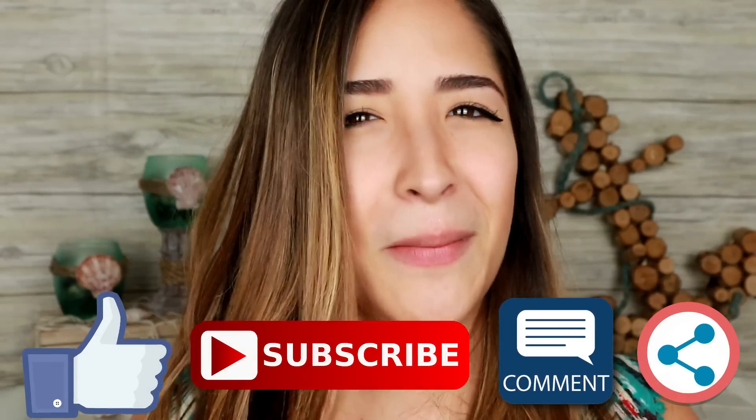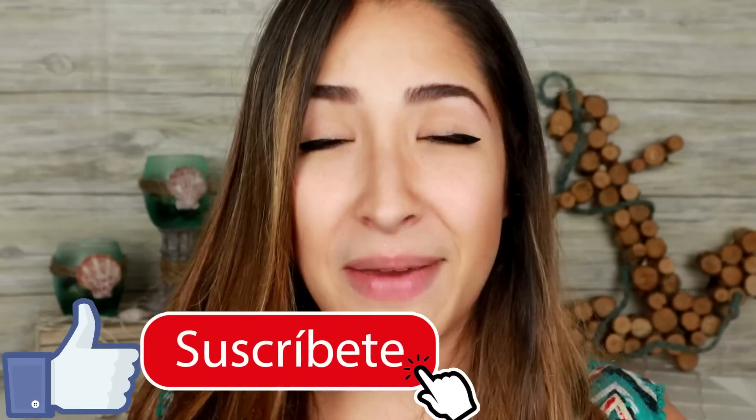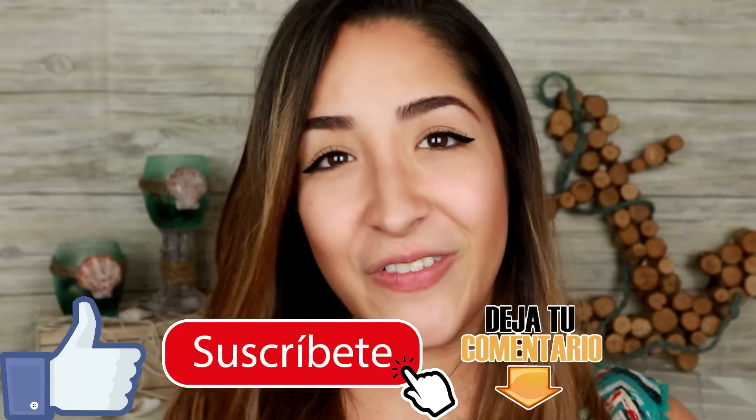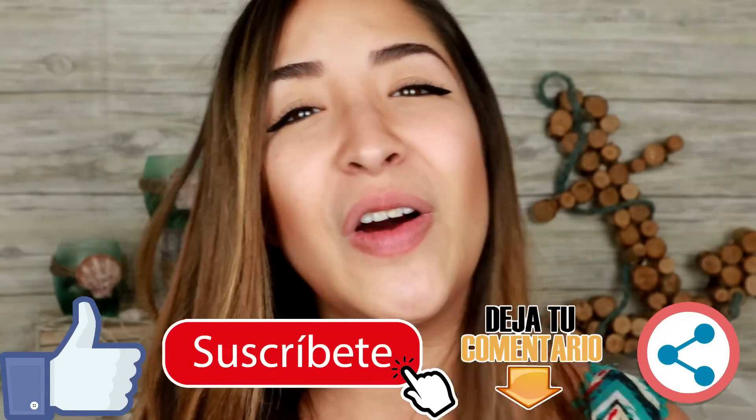That's it for today's video — I really hope you liked it. If so, let me know with a like, subscribing to my channel if you haven't yet, commenting below which was your favorite, and sharing it with as many people as you can. Guys, remember I'll see you this Thursday with a new DIY. Big kiss everyone — remember we'll see each other this Thursday with a new video, a new project, and a new creation. Big kiss. Bye!